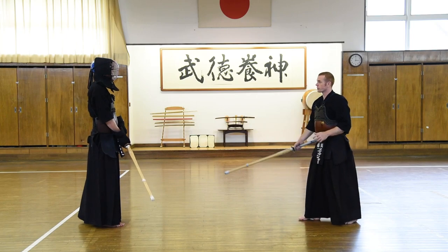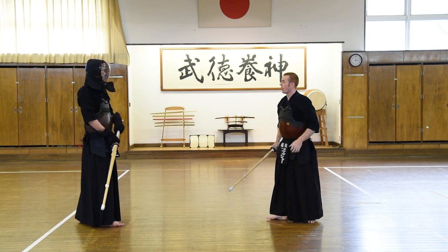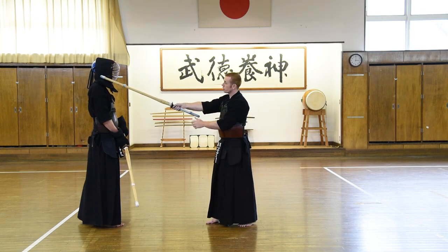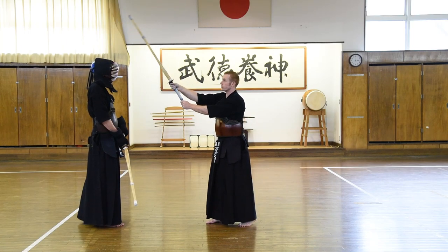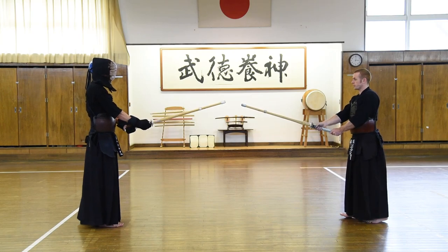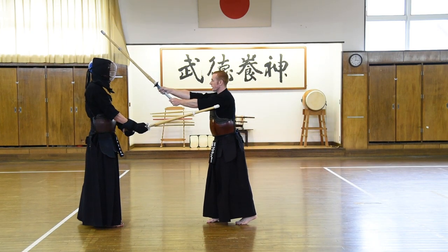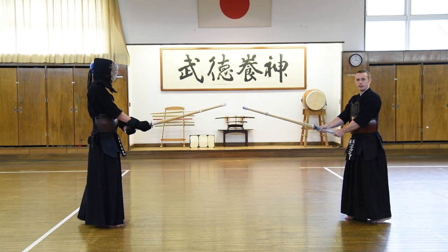As the left foot draws up sharply, we bring the shinai down into a men strike. Some key points: make sure that we lift the shinai high enough and also that the strike is made with sharp tenuji, or snap of the wrists. You have to cut to about a level of his chin — not too high. So from this far distance, step into your distance and men! Then we're going to step back to kamae and back to the start so that we can repeat it.